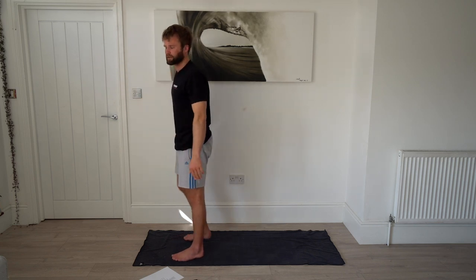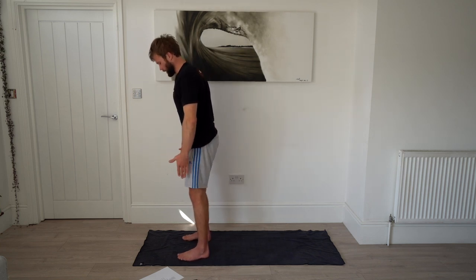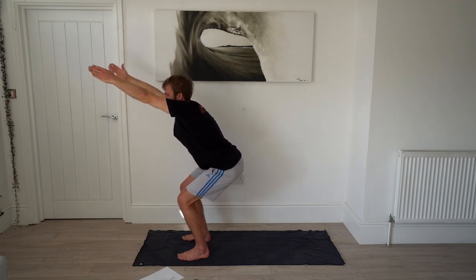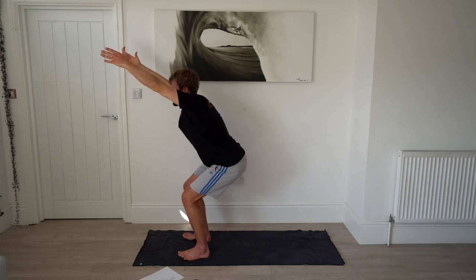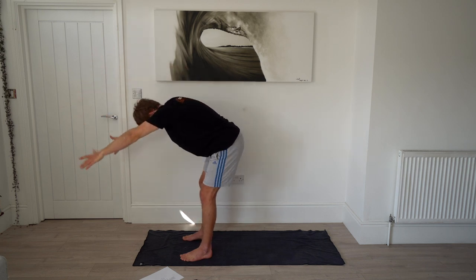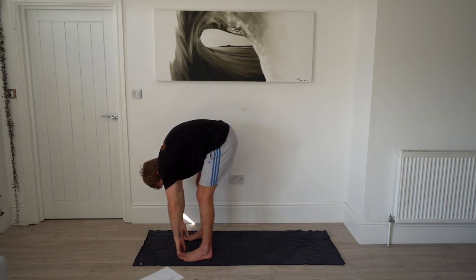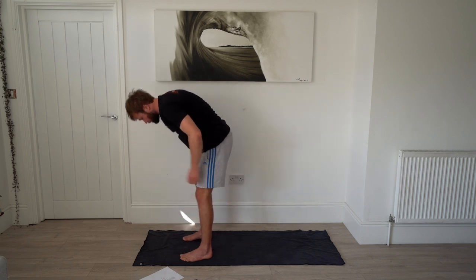Next we're doing a chair — part of the B-series sun salutation. Feet about hip distance apart, raise your arms and sit into that chair, sticking your bum out and raising your arms as much as you can. Hold for 20 seconds. Then fold again over your legs, and then come back up to the start.